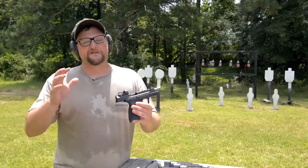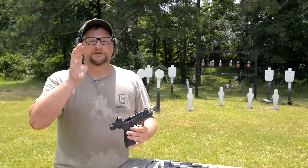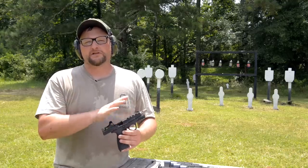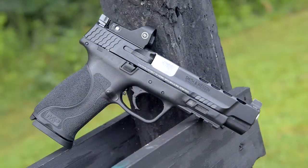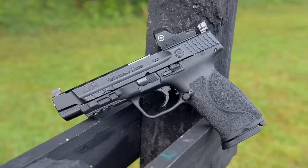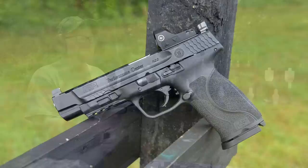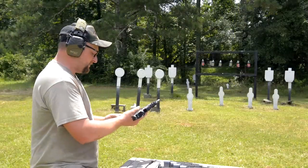Alright guys, got another video here for you today. We're going to be checking out the 5.5 inch M&P Performance Center 9mm from Smith & Wesson. This is the 2.0 version, because everything's better the second time around, right? And arguably, this is pretty close to the apex of the polymer frame striker fire pistol in my opinion.